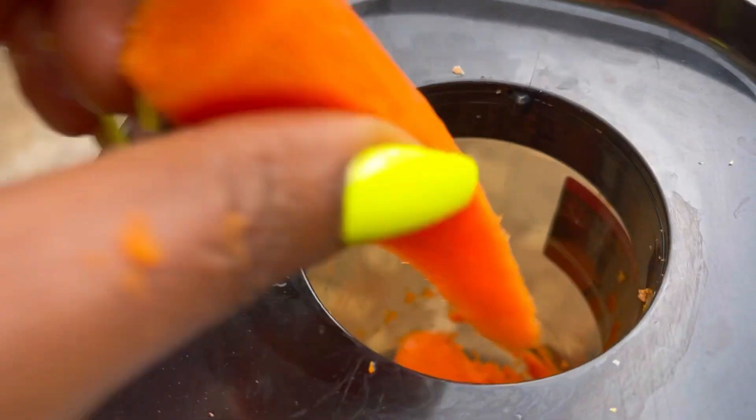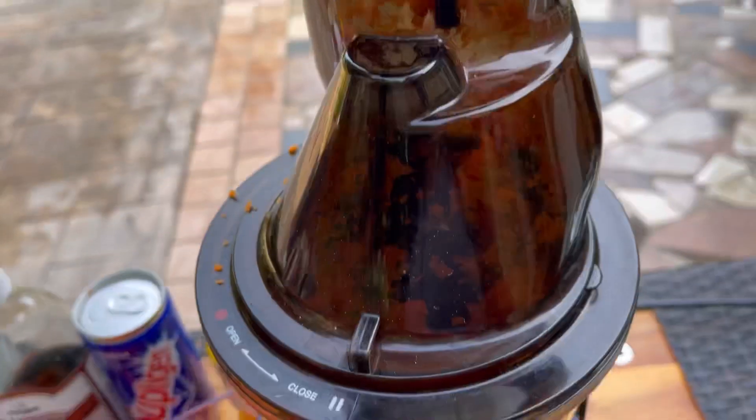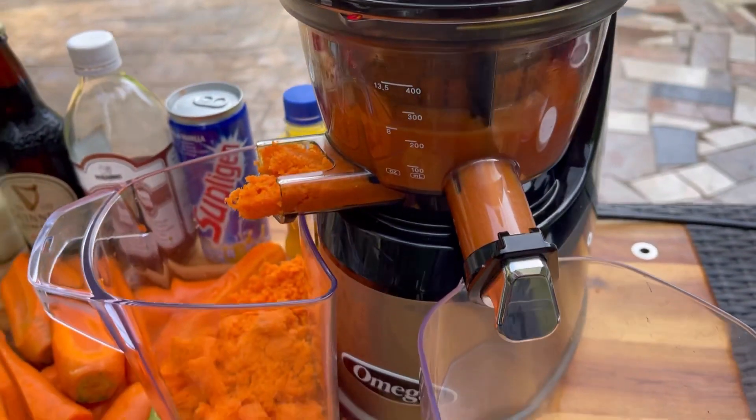You don't have to throw away the pulp — you can put it in your favorite baking dish like a carrot cake, or use it as compost in your backyard, which is what I do sometimes. Nothing goes to waste.